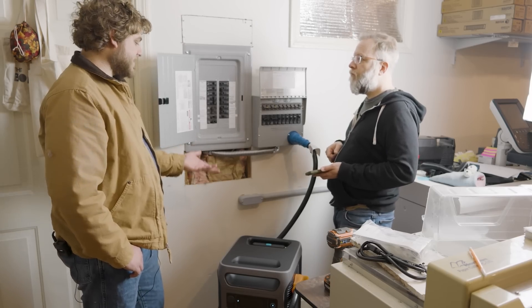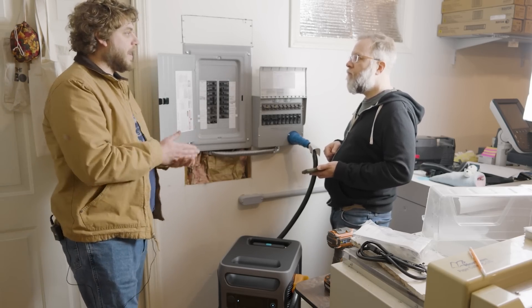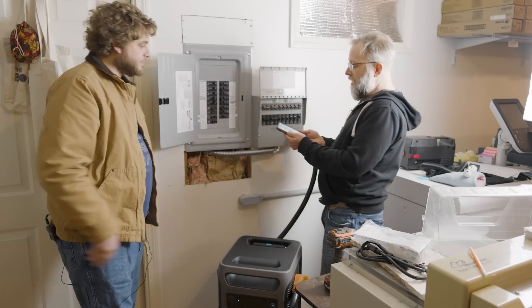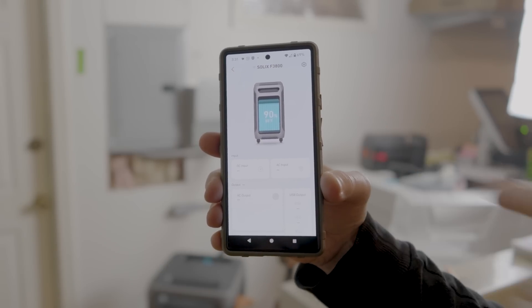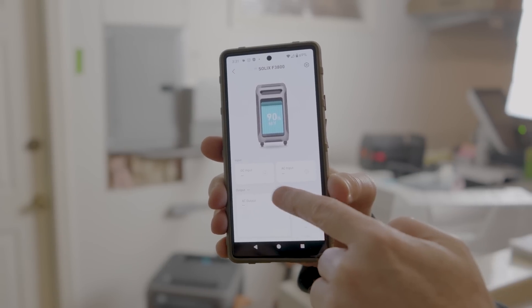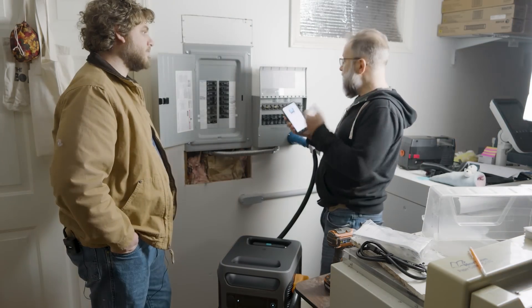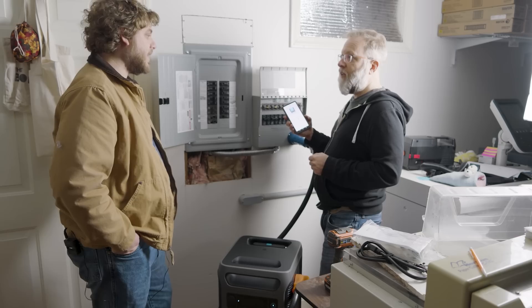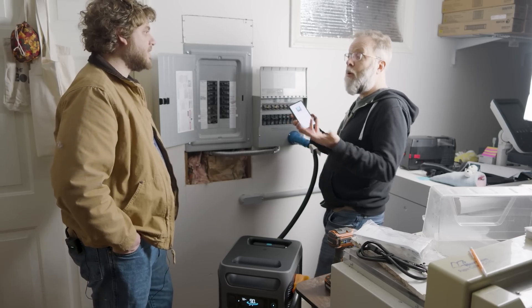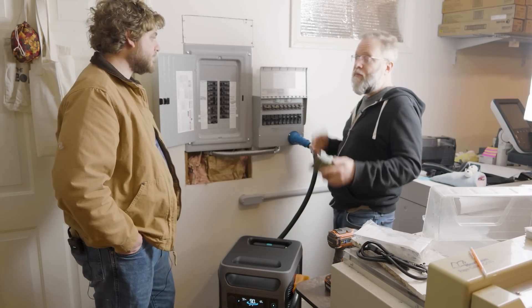The whole point of this system is not to back up your entire house — you're just backing up the things that you need. The other cool thing is the app for the battery. I can see how much power I've got — 745 watts that I'm using right now. I could be up in my bedroom and decide to just shut off the battery or turn it on remotely without having to come down to the basement.